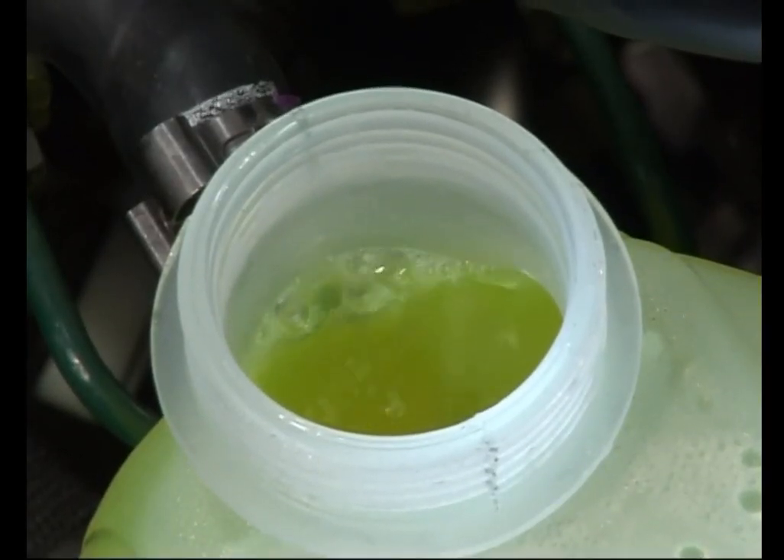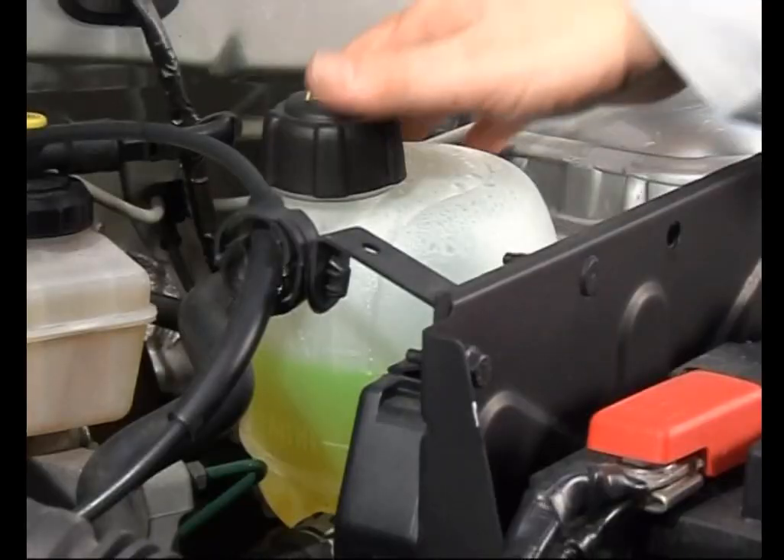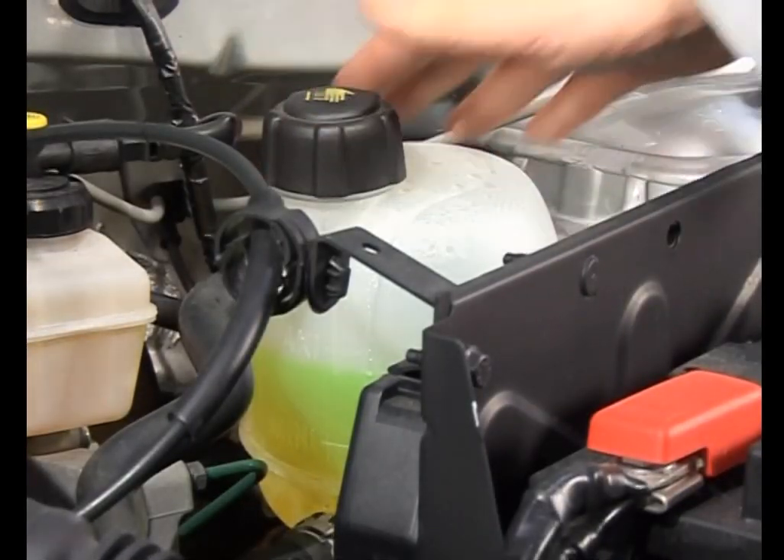Pour déterminer en temps utile, il est nécessaire de maintenir régulièrement le livret d'entretien et de remplacer le liquide de refroidissement du moteur.